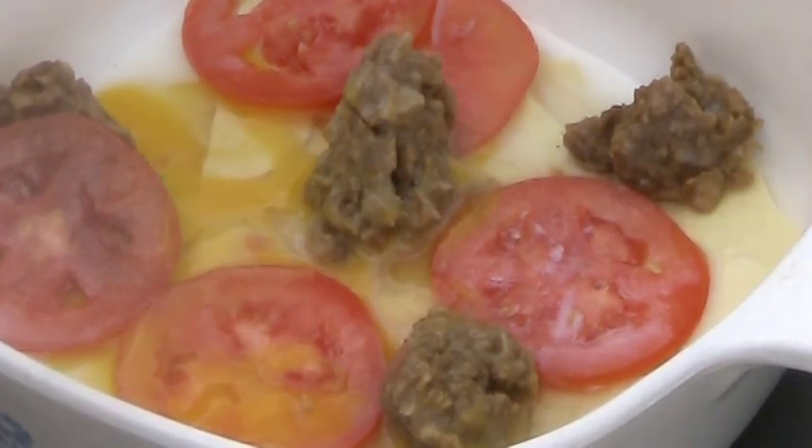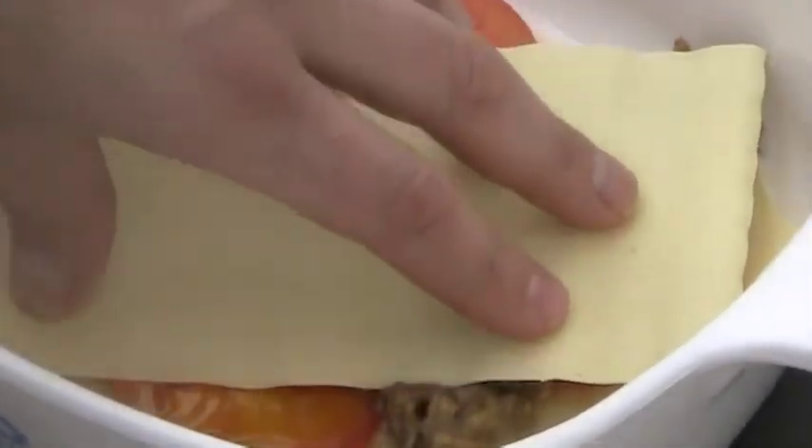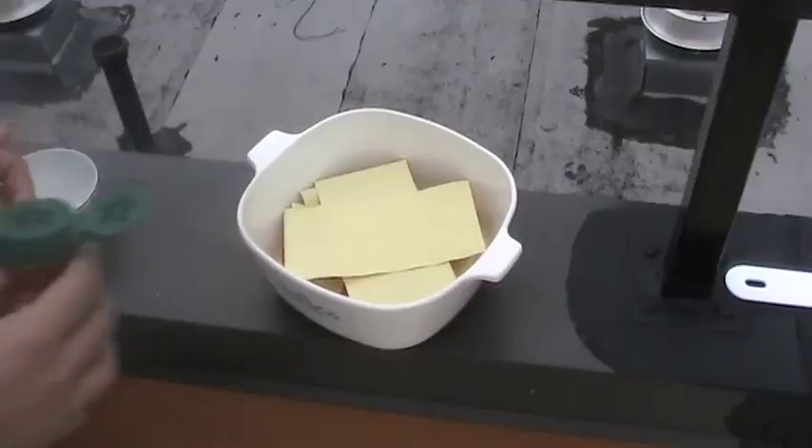We're going to add another layer here to top it off. And it's, you know, like almost diagonal — that's the best way it seems to fit. Almost like a bunk bed of lasagna. A little paprika.